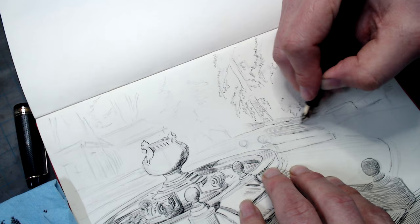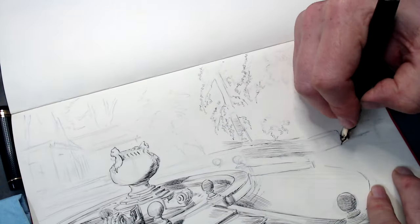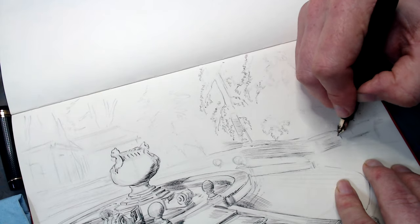As you can imagine, this way of working has many applications, and not just in landscape drawing. Let me show you one way I love to use this trick when drawing my favorite subject matter, the human head.